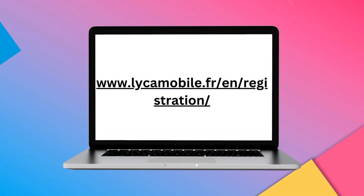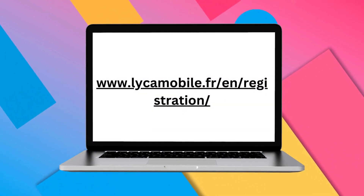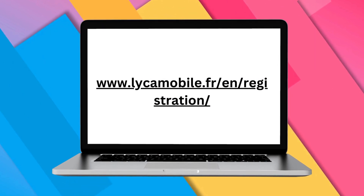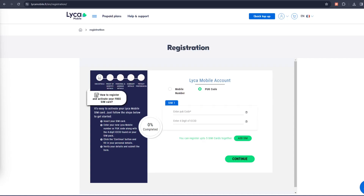Search 'Leica Mobile Register' on your browser and open the resultant SIM card registration and activation link. The link provides two options for SIM card registration: by mobile number and by puck code. The puck option requires the SIM's puck code plus a 19-digit SIM number, whereas the mobile number option requires the Leica mobile number and the last four digits of the 19-digit SIM number.